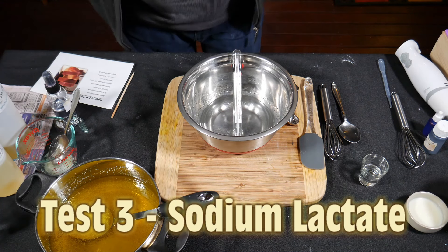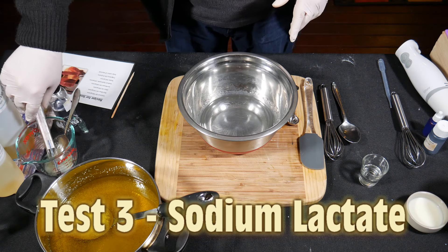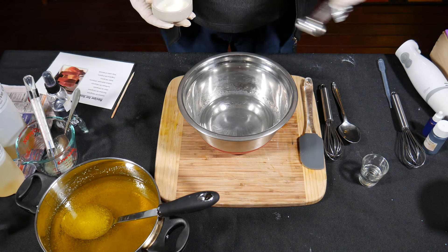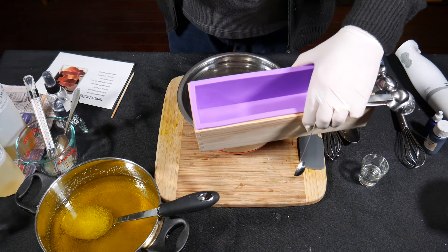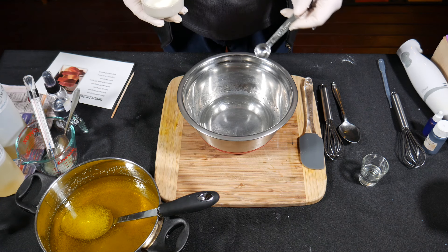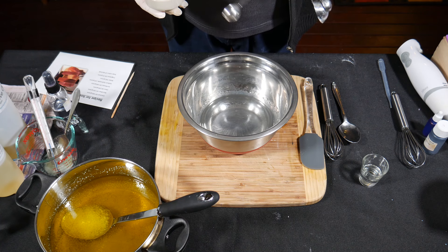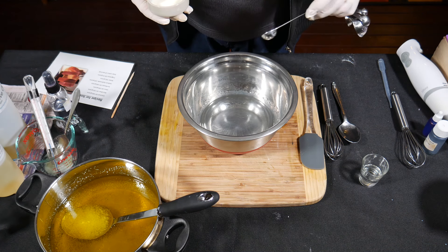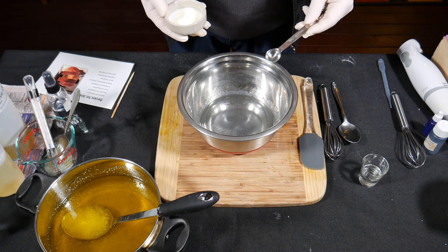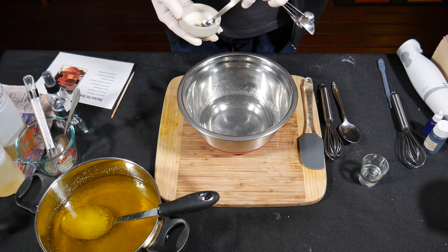The lye water is down to 45 degrees Celsius, which is where I wanted it. Normally I'd pour it straight into the oils just to help the coconut oil melt, but I'm adding some yogurt. The reason is that we're having trouble with these molds because on the first day it's too soft — our oil blend doesn't use palm oil, which is a hardener. I read that you can use sodium lactate — a couple of teaspoons added to your soap batter — to harden it so you can get it out of the mold much easier on the first day. My method is to use lactic acid in the form of yogurt, add it to sodium hydroxide, and that will produce some sodium lactate.